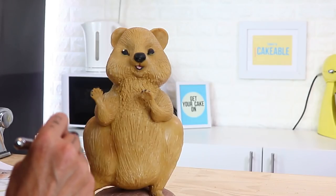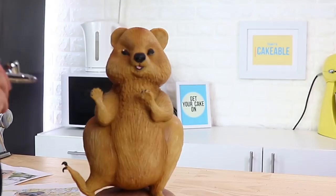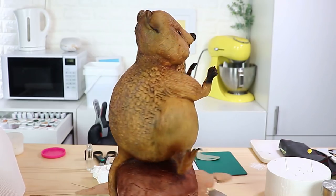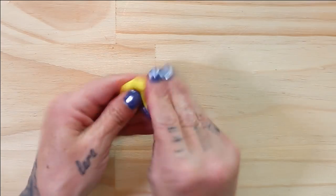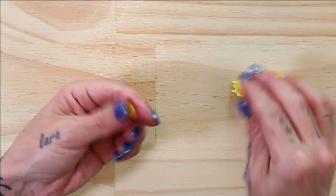Now it's time to bring the rock and the quokka to life with some colour. I'm going to use a combination of airbrush colour and edible paint as well as some petal dusts. Remember to always check your reference photos. I didn't end up using any dusts or edible paints — the airbrush was quite enough. Yes, you can airbrush on modeling chocolate; just apply very light layers at a time to avoid beading.